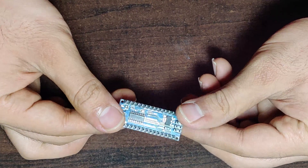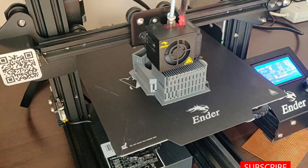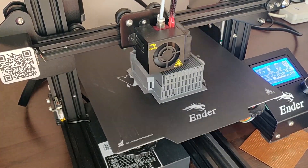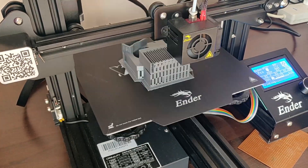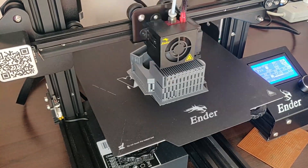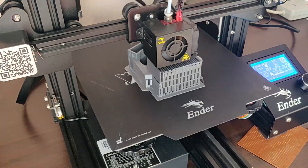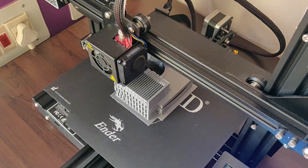All the pins are soldered and the microcontroller is ready for programming. The 3D model is still getting printed, and once it is printed, we'll assemble the Arduino Nano, the servo motor, and the IR sensor into it. In case you need the STL file, the circuit diagram and the code, you can mention your email ID in the comments or contact me from the website or blog mentioned in the description.